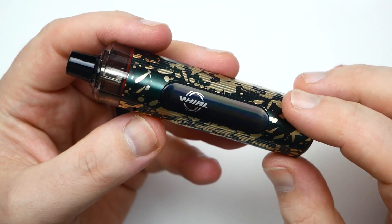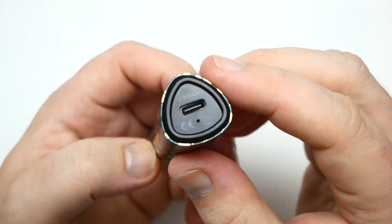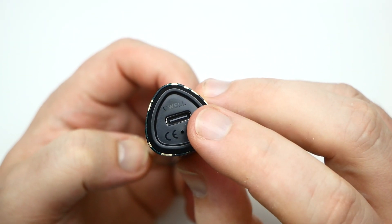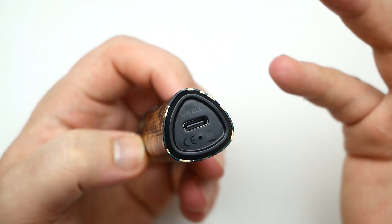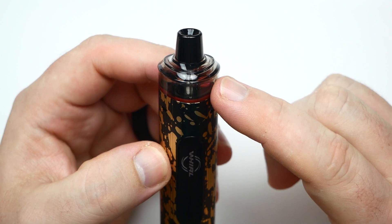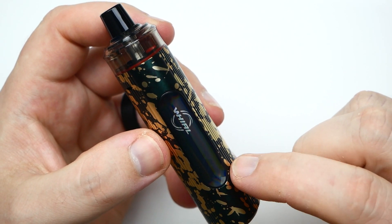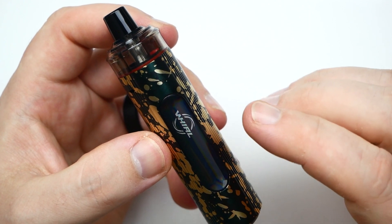There's no button on it. It says Whirl and it's triangular. USB Type-C on the bottom — does not come with a charger, so I'm kind of stumped on that. It holds 3 mLs of e-liquid and outputs at 14 watts, 15 watts, and 16 watts on three different increments. I'll show you how to use that.